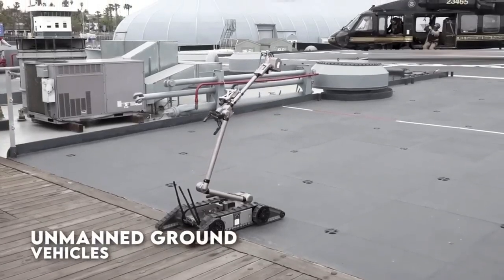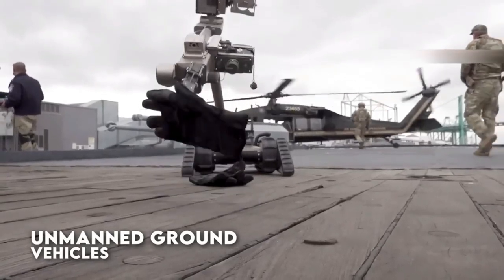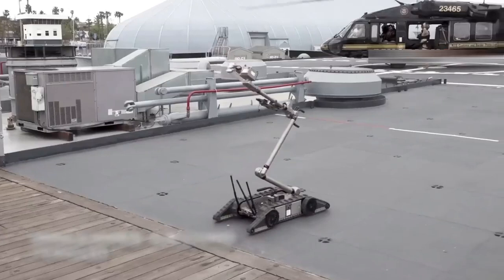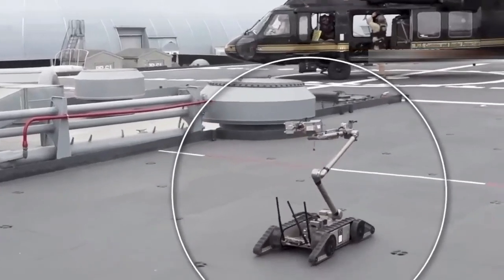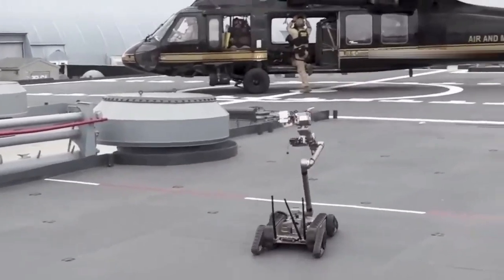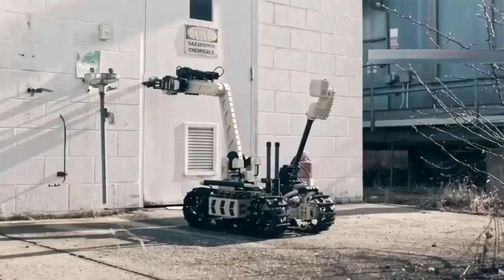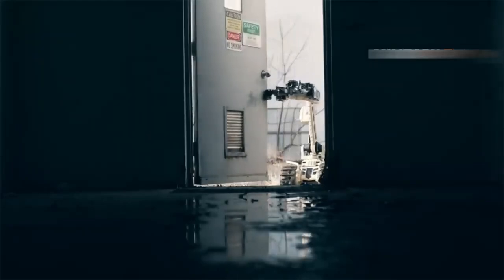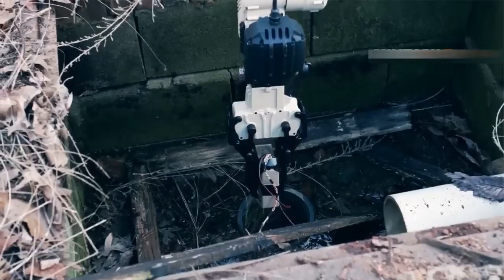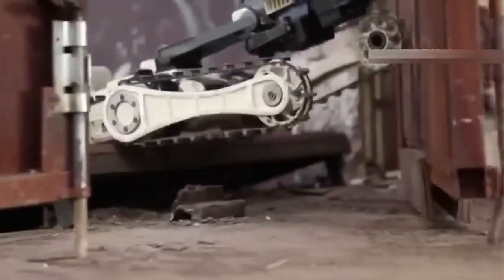Unmanned ground vehicles, or UGVs, are robots capable of operating on the ground without a human operator. They are typically used for tasks that are too dangerous or difficult for humans to perform, such as bomb disposal or reconnaissance in military operations. Quad-leg UGVs, as the name suggests, have four legs instead of wheels, allowing them to move over rough terrain and navigate obstacles more easily than wheeled UGVs.